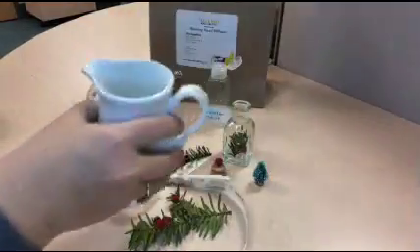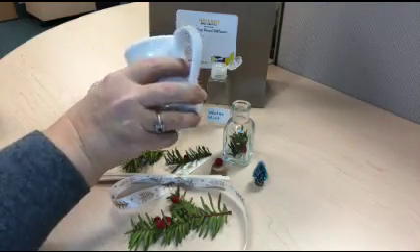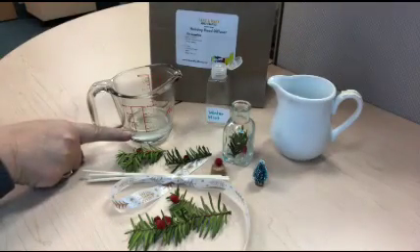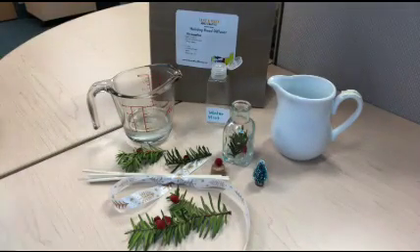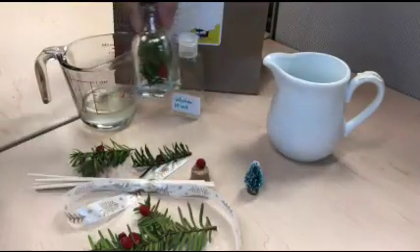Add enough water to bring your measurement up to the two ounce or quarter cup mark, just down at the bottom. Place your greenery in the bottle.